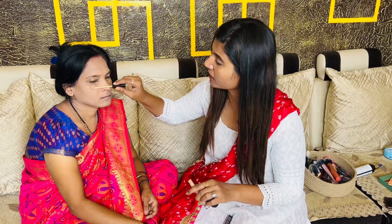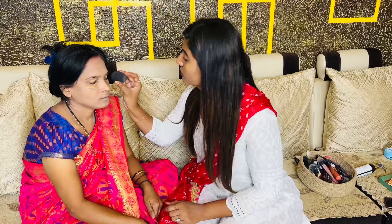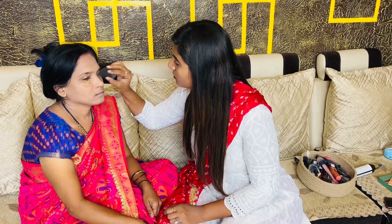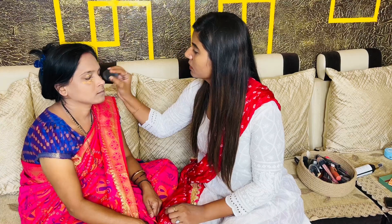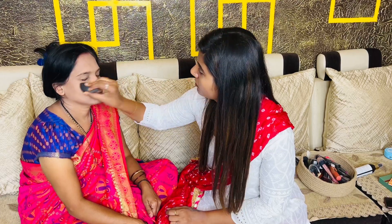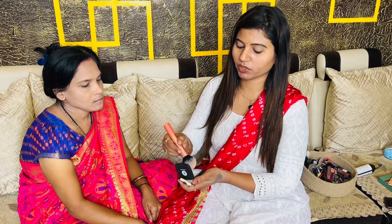After blending the foundation, I will apply Faces Canada concealer. Because I have dark circles, I need to apply this concealer to hide them. I will blend this concealer well, and after that I will set it with loose powder.